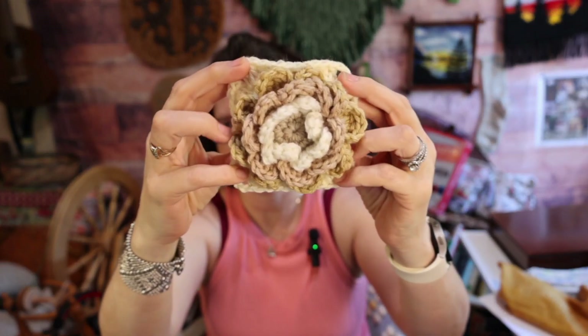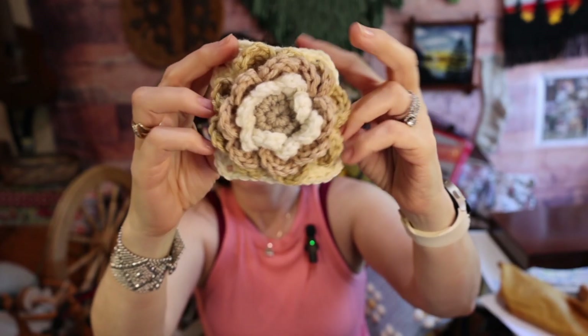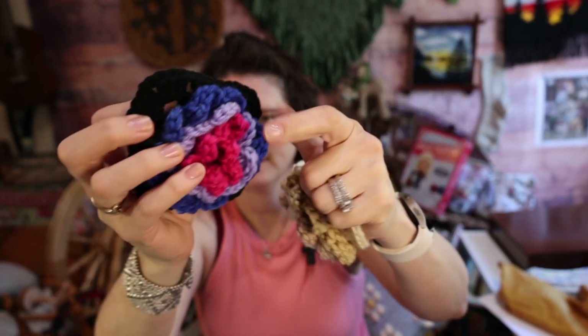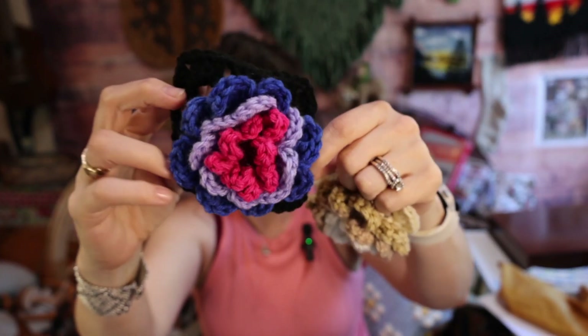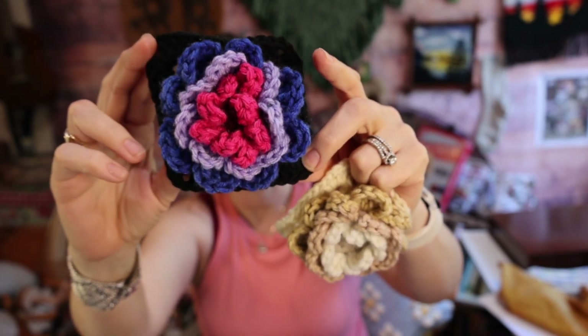You ready? Here is my first square. How stinking cute is that? And here is my second square. A little harder to see with the black to it.